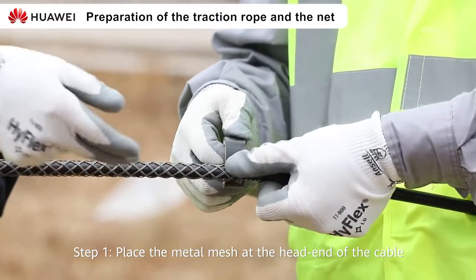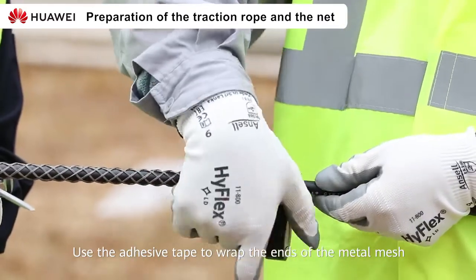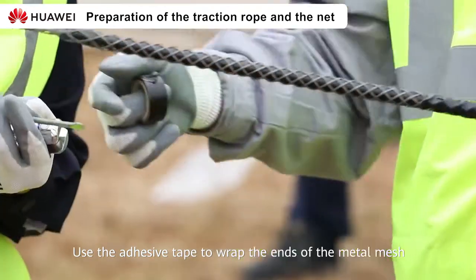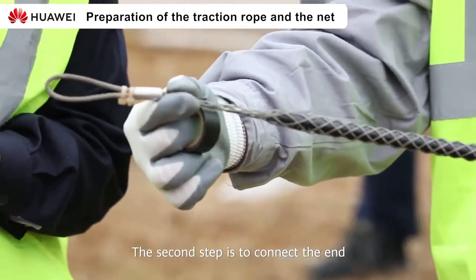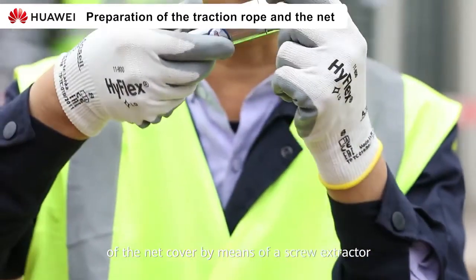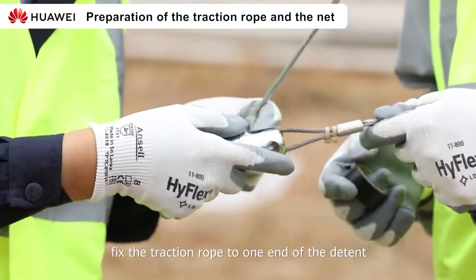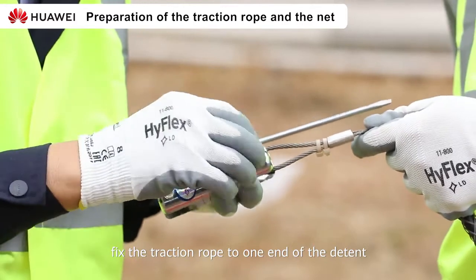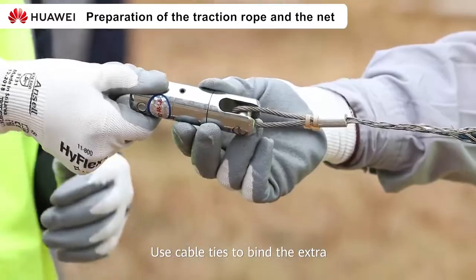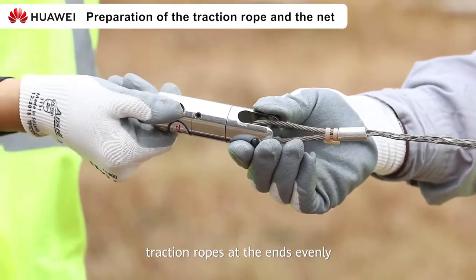Step 1: Place the metal mesh at the head of the cable. Use adhesive tape to wrap the ends of the metal mesh. Step 2: Connect the end of the drawstring to the head of the net cover by means of a screw extractor. Finally, fix the traction rope to one end of the detent. Use cable ties to bind the extra traction rope at the ends evenly.